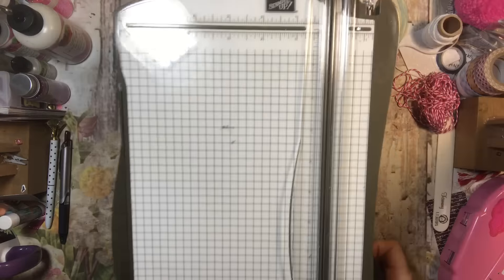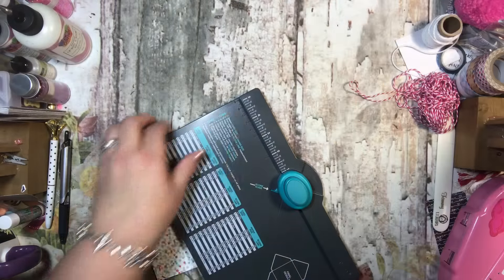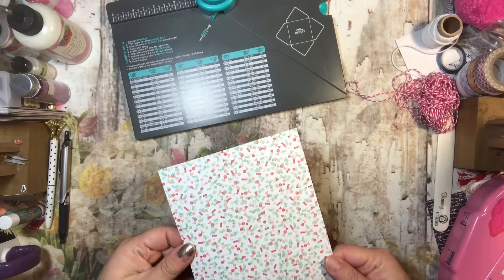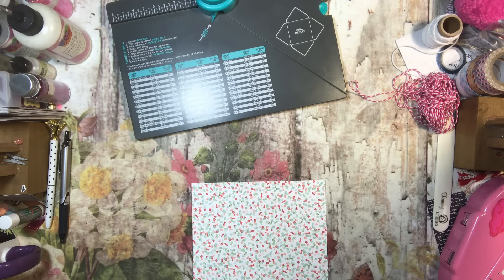That's all I need my scorer for, but then we're also going to use the envelope punch, both available through Stampin' Up. We're going to find the quarter-inch mark and put some tear and tape on it. This is a different brand than my usual tear and tape because I ran out.